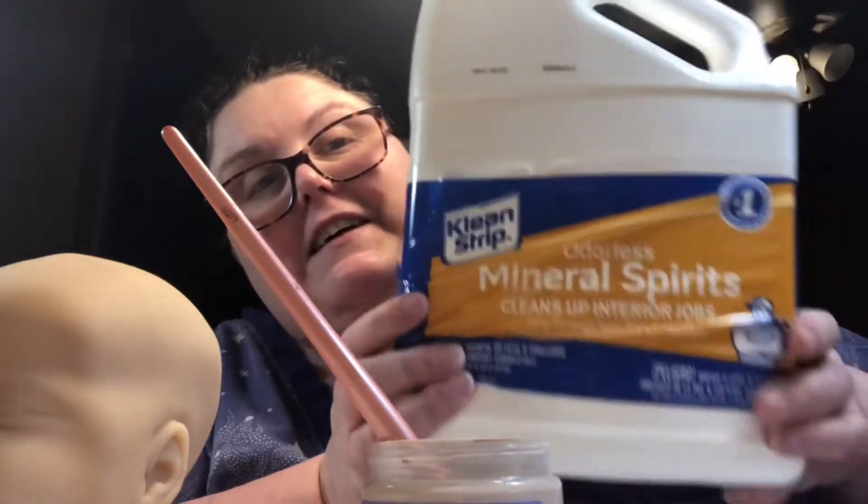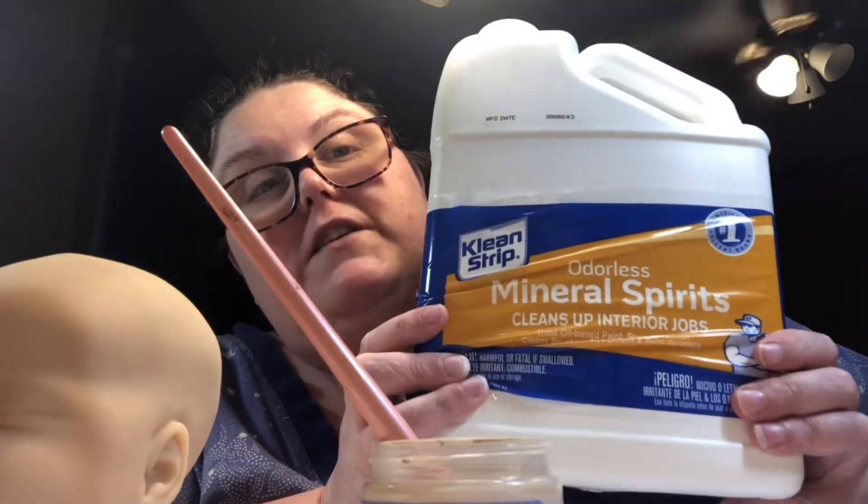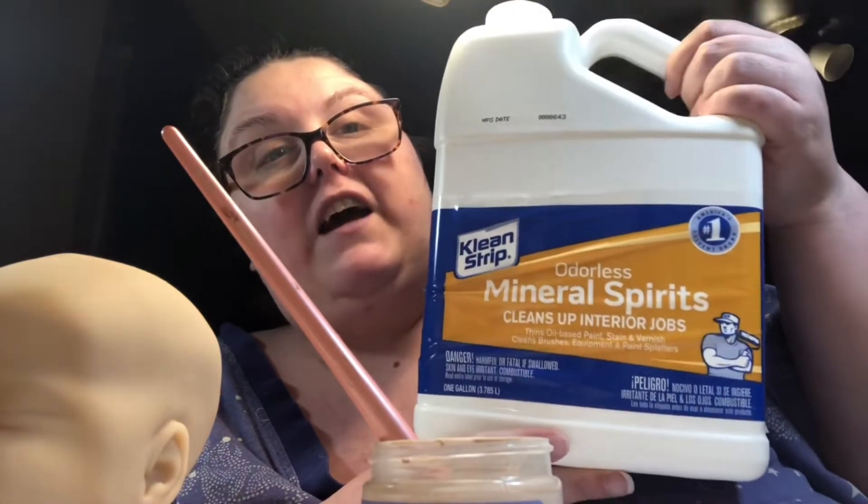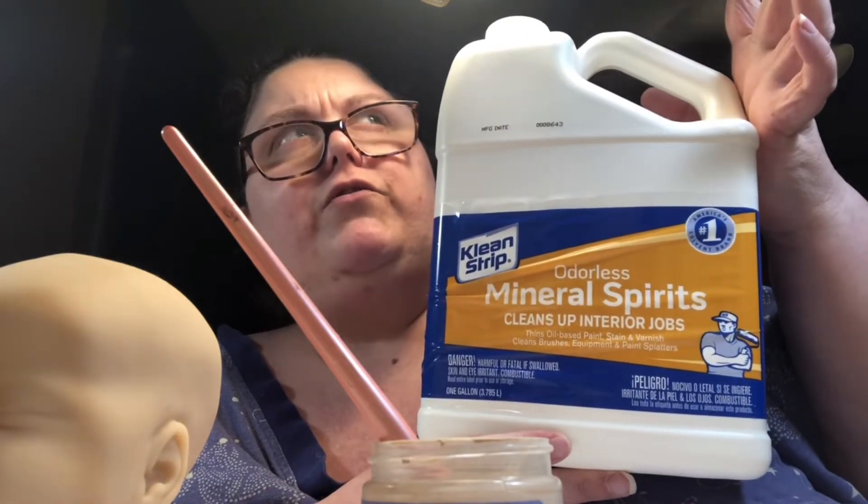So let me give you a little tip. Instead of going and getting Mona Lisa odorless mineral spirits, go to Walmart and get this. I've been using this for almost four years in painting and it has never hurt anything. For a gallon of it, I pay between $13 and $15. This is what I use for all my painting, for my mineral spirits, and it works wonders. That's just a little helpful tip for your pocket.